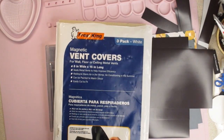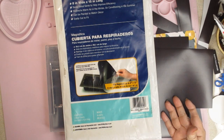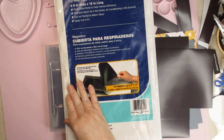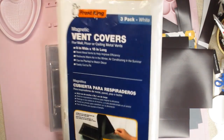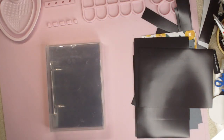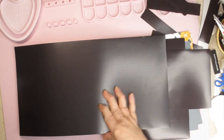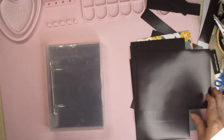The other thing you'll need are magnetic vent covers — these are used over the heat vents from your furnace. You can buy them at any hardware store. They come in strips, so I cut mine to seven inches tall and five inches wide to make sure they fit in my box.